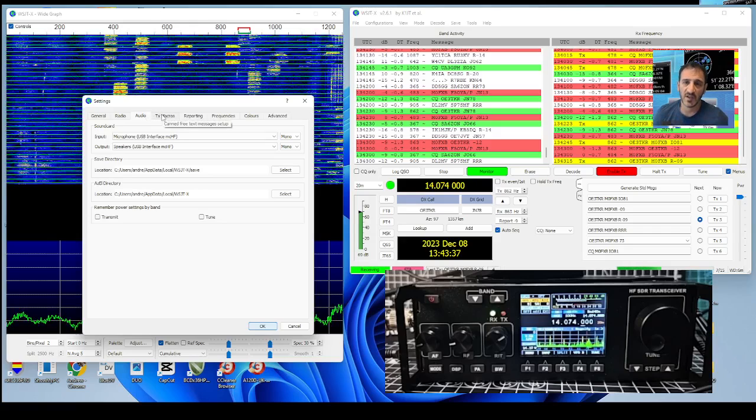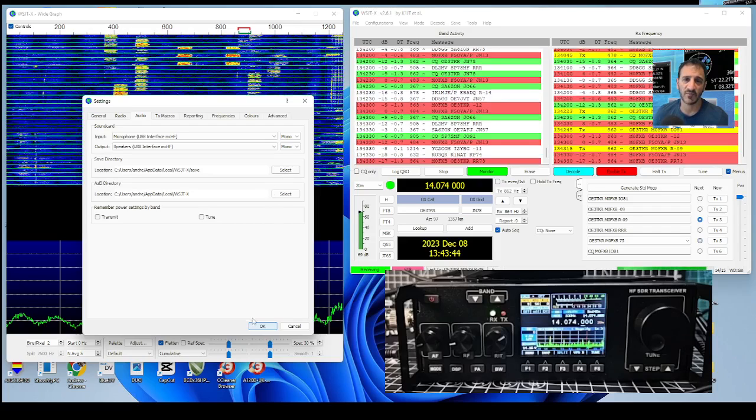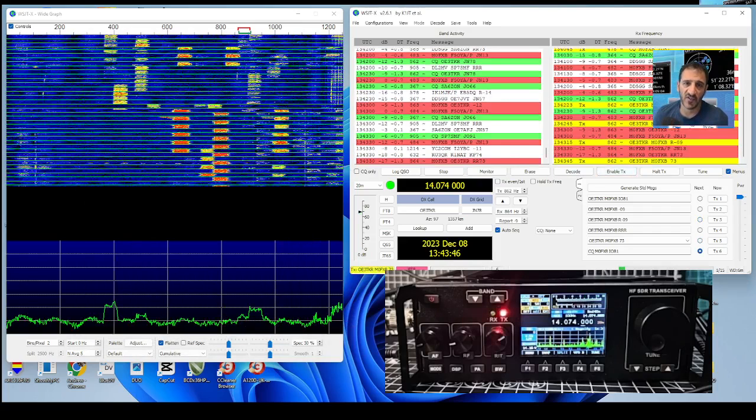I need to remind myself how to use Grid Tracker because it's been a while. It looks like we did get a contact with OE3TKR. You can tell I'm inexperienced with FT8, but the main thing is we've got it working and you've seen all the settings.